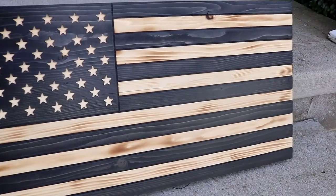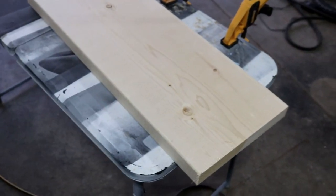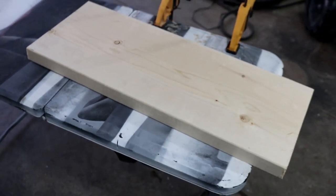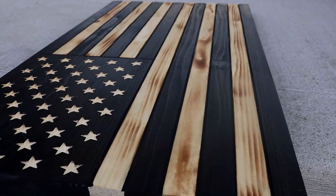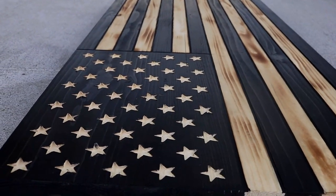Now you might not have some of the tools that we have in this video, but don't worry — I will go over different methods to show you how to do this. But first you're going to need some wood. This is pine here, about one and three quarters thick, 11 inches wide. You can get a 10 foot board and just cut it down to 34 inch pieces. You're only going to need two of them.